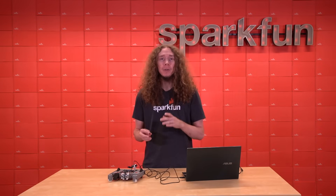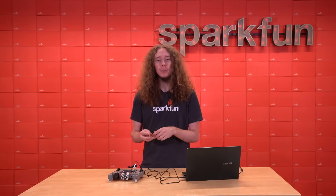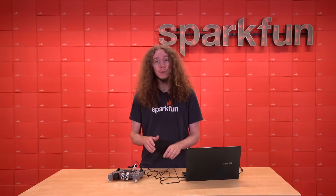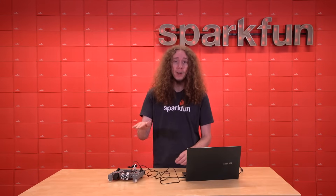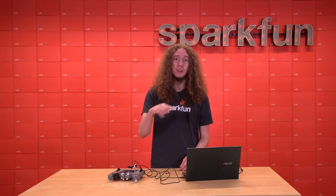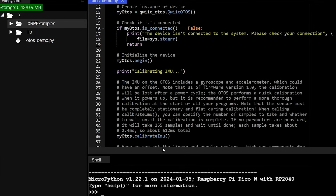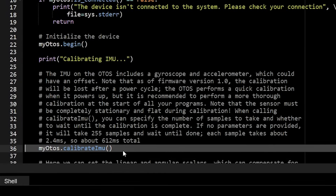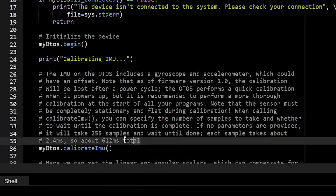The IMU on the board includes a 3-axis accelerometer and 3-axis gyroscope, which will likely have some offsets that should be calibrated out. This is especially important for the gyroscope, since any kind of offset in the rotation rate can cause the sensor to think the robot is constantly spinning. If you're using one of the provided software libraries, the IMU calibration can be done with the function called calibrate IMU. It's important to note that the board must be completely flat and stationary during this time, because it grabs several measurements from the IMU and uses that to calculate the offset from the data.